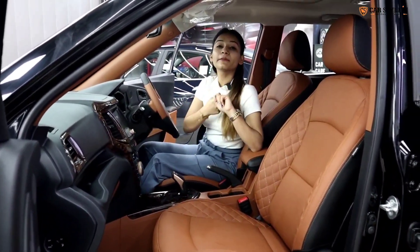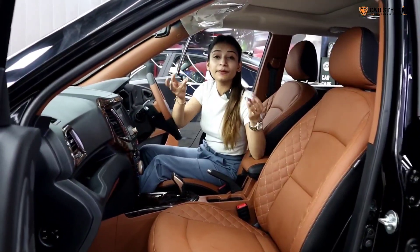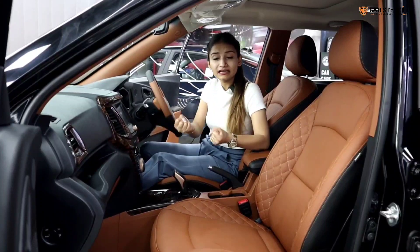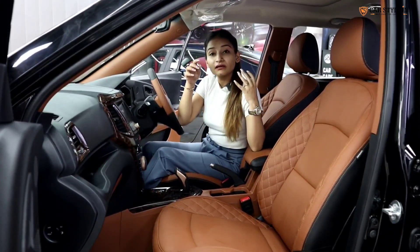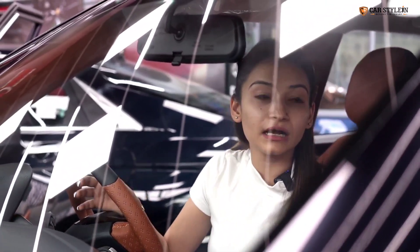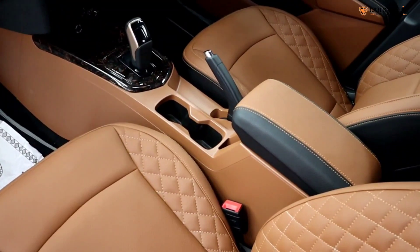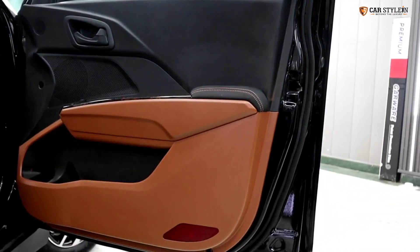Many customers ask about the quality of parts used. I have seen in the market that many people put leather that comes off the car easily. With our leather soft fill coating, the panel of the car can be removed cleanly. We have applied the leather soft fill coating to the center console, the six pillars, and the lower door panels as well.